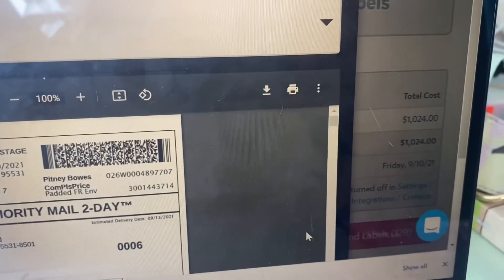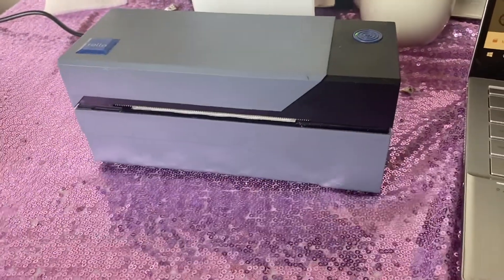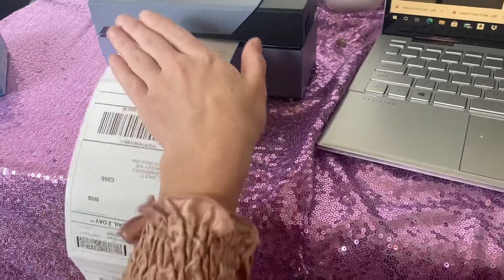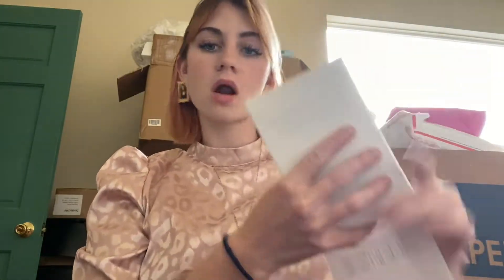The Rollo printer was around $170 to $200 and it is so amazing — it's been working wonderfully for us. Sometimes we do have to reset it to get it to work smoothly again, but the labels are super affordable per price. I'll put the cost per label on the screen because I can't remember it off the top of my head, but the Rollo printer was an amazing investment. I 100% recommend it for any small businesses starting out.